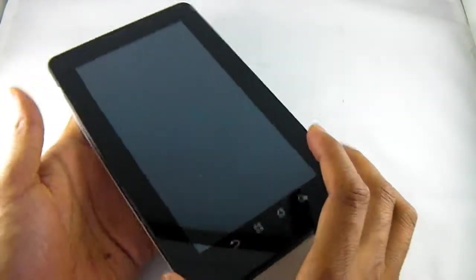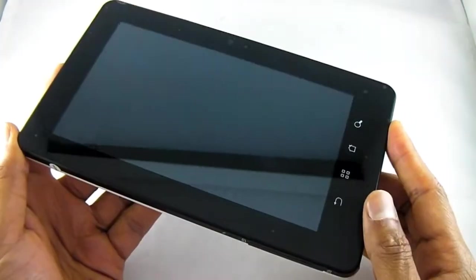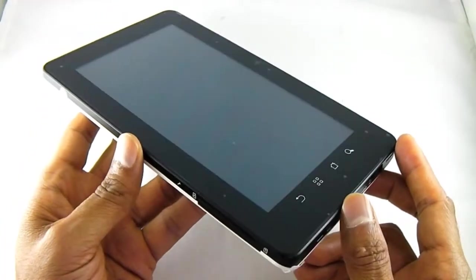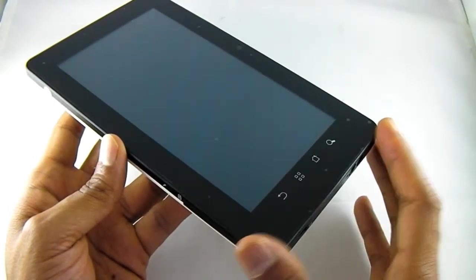Hi, welcome to our video. Today we're having a look at this 7 inch tablet phone, or phablet. It's 3G enabled, it's got GPS, and it does everything a phone would do and everything a tablet would do. So it's a great combination.